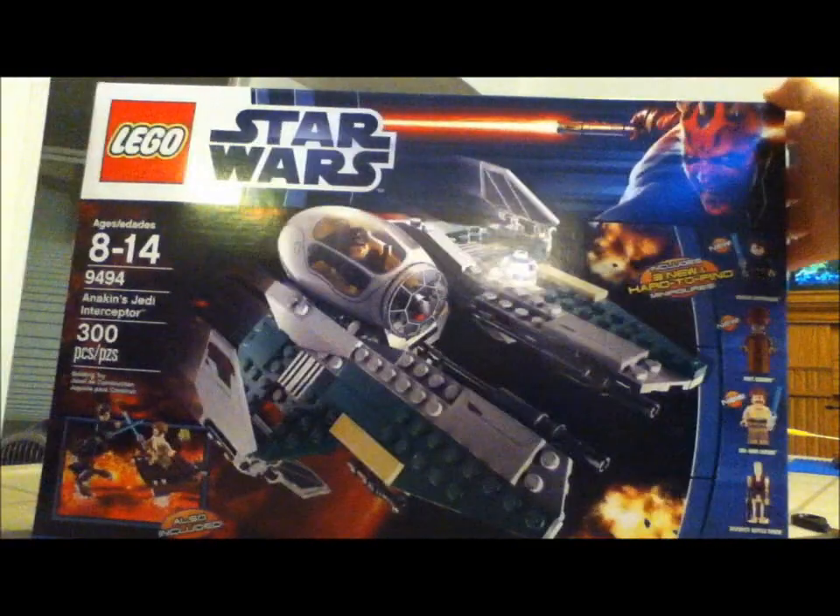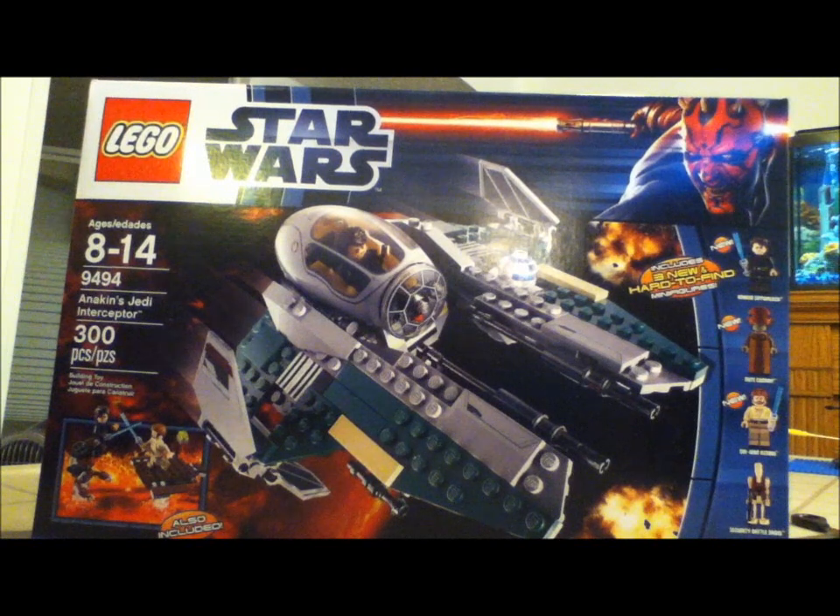Hey guys, Lego Master VDA here, and today I'll be doing an unboxing video. This is an unboxing on Anakin's Jedi Interceptor. I hope you guys will enjoy this — I don't think there's any on YouTube, so yeah.